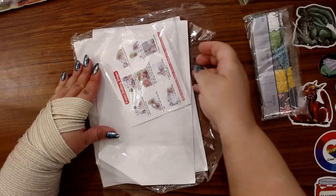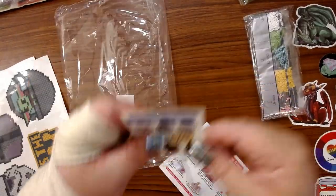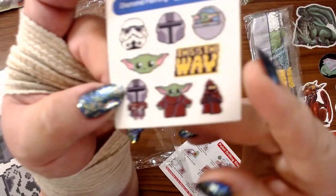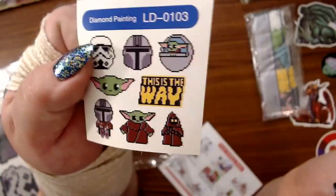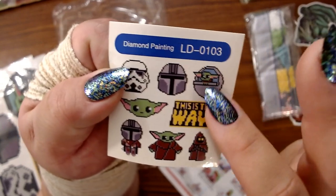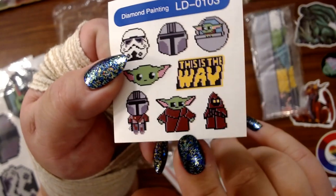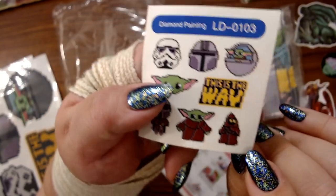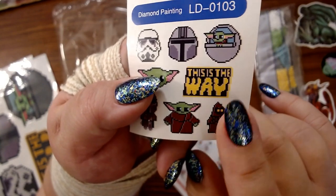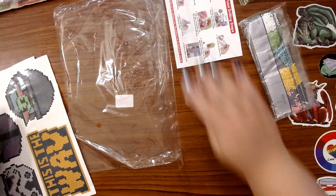I saw these stickers and I was like, you know what, I have multiple friends who are Star Wars fans. This card shows you all the stickers you have — you have the Stormtrooper, the Mandalorian, Baby Yoda ('this is the way'), your bounty hunter, regular Yoda, and then I forgot what that little creature is called — my husband's gonna smack me. It's like one of the ones out on the sands but I can't think of it right now.